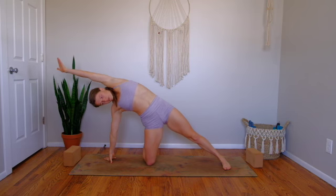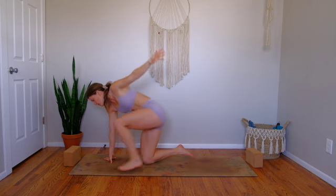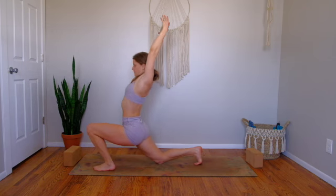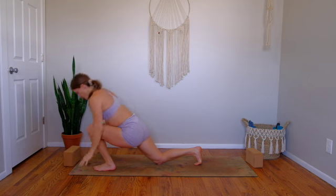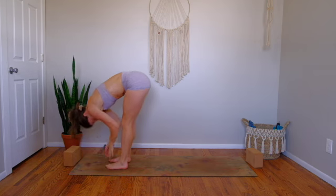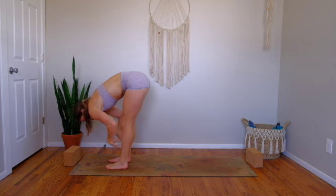As you breathe in, open up to your modified side plank. As you breathe out, left foot steps forward. Inhale, low lunge. Then exhale, right foot meets the left at the top of the mat — forward fold. Breathe in to your halfway lift, breathe out to your fold.